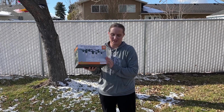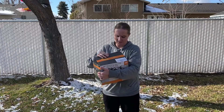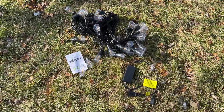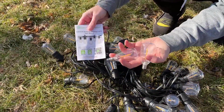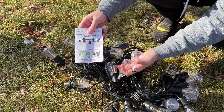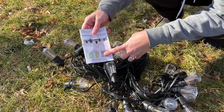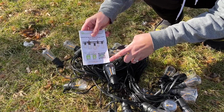I have here some outdoor string lights. I'm going to take everything out and install them in my yard and see what they look like outside. It comes with two bulbs you can replace if something happens to these. Here's the instructions — it has a little code to download the app, and you can also connect it to Alexa or any other device.